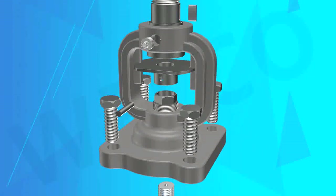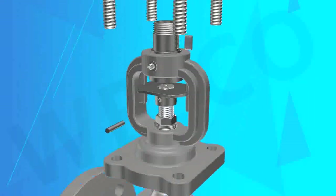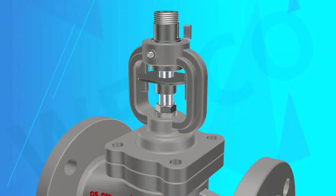This valve is most suitable for steam, inflammable, explosive, thermal oil, high purity, poisonous, and other media.